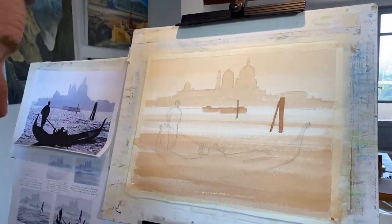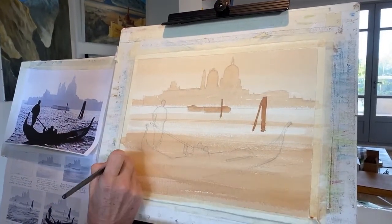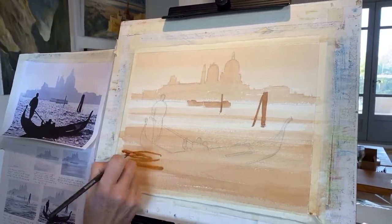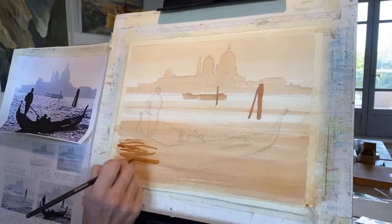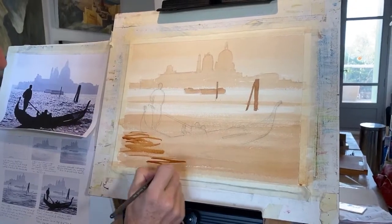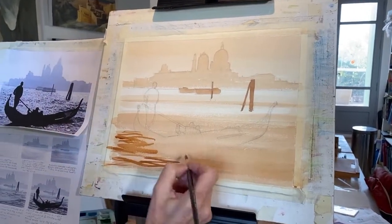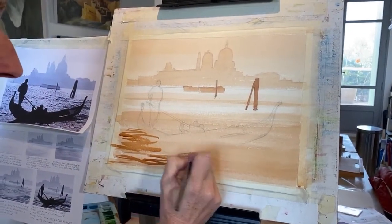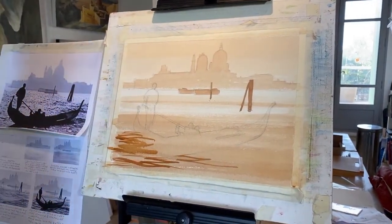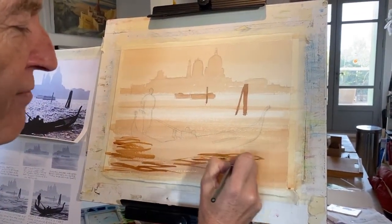Let me start down here — we can go right over the boat. I'm going to start in the foreground just to see how big they should be. The paper's actually a little bit damp so — this is almost like the first wave. Take it off the page at each end so it gets a nice feel.